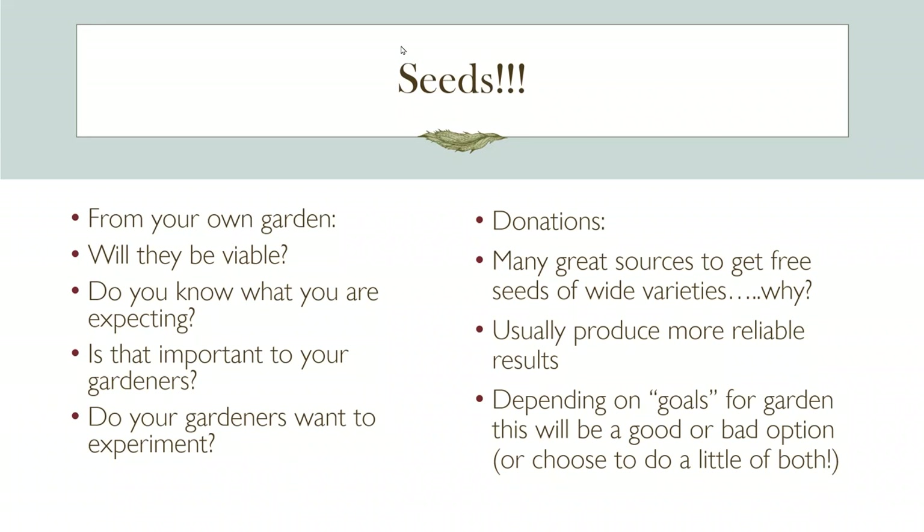Just because you have donated seeds doesn't make you any less of a seed library. A lot of a seed library is knowing the ins and outs of seed saving and being a resource. Your great grandparents likely knew how to start and harvest seeds. It's up to our generation to get that information back to the public. You don't need to be successful at saving corn or broccoli — which can be really challenging — but understanding the nuances is a step closer to recovering the seed knowledge we've lost.